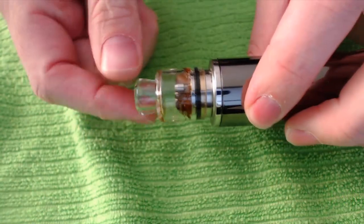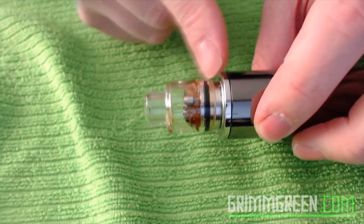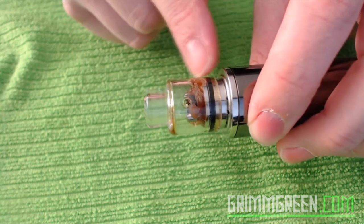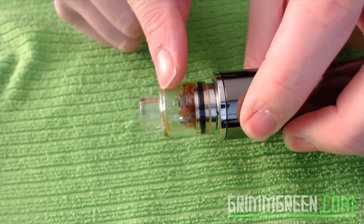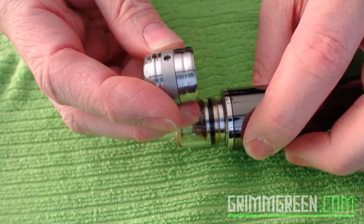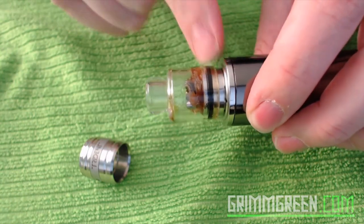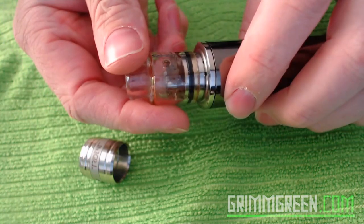We're supposed to be up close and personal with the Trident Version 2, but you're saying to yourself that doesn't look like the Trident Version 2. This is an aftermarket top cap from RJ Vapes — it's a pyrex glass cap. This was actually designed for the Atomic rebuildable atomizer, but I found it works on the Trident Version 2, and it's a good thing because this stock top cap is horrible. When I found out this works on here, I fell in love — huge airflow holes.